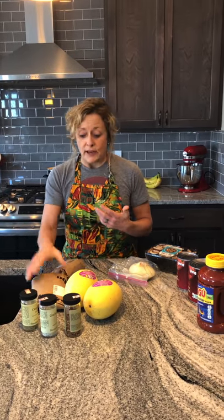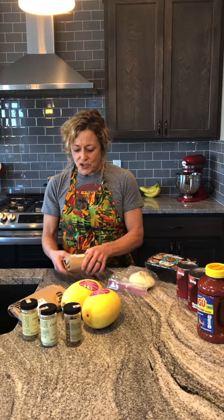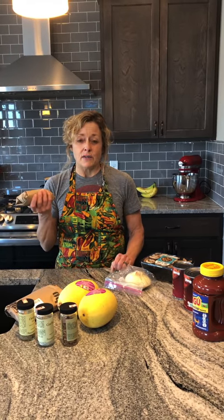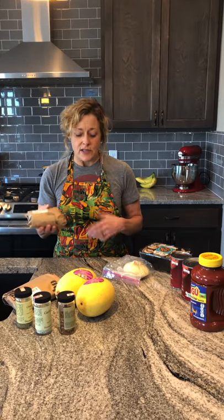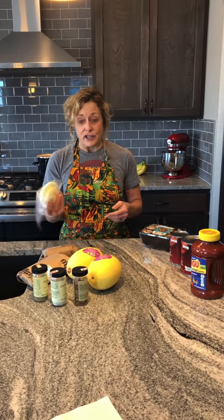What I do is I just brown about a pound and a half of lean ground beef — this is 93% lean ground beef — and then I use about a half a pound of Graziano's Italian sausage. I just like the flavor that it gives it. It does give it more fat than the beef, but I just like the flavor. And then I usually chop up about a half an onion, white onion.